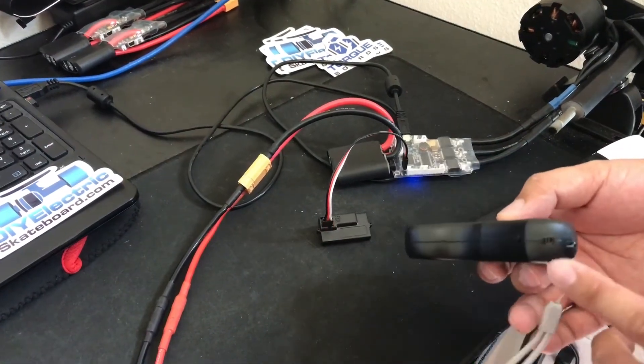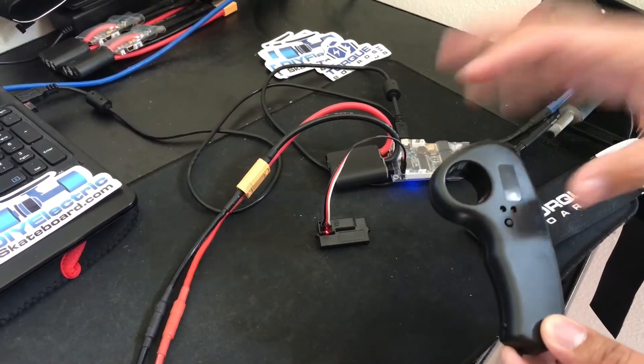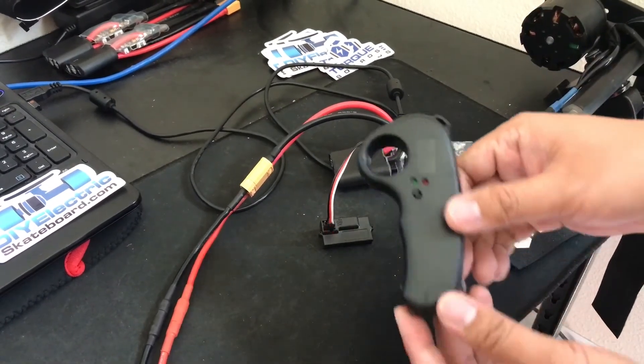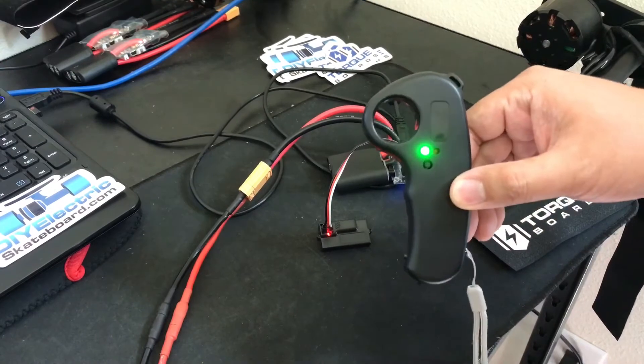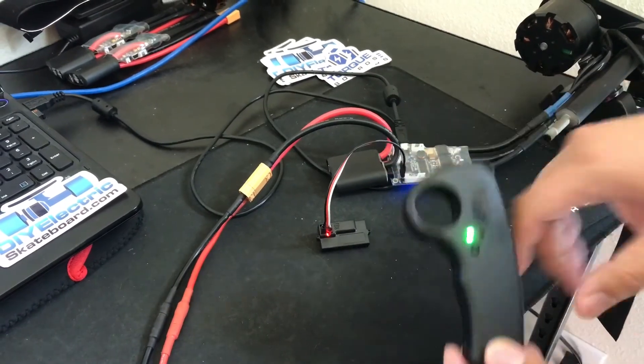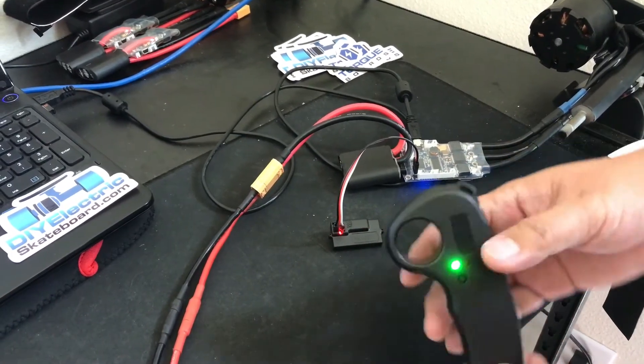Right here is the on button. Once you turn it on you'll see a green light flashing — the green light means it's trying to pair. Use the on/off switch right here, turn it on, and it's paired. A solid green on the remote and a solid red on the receiver means these two are paired.